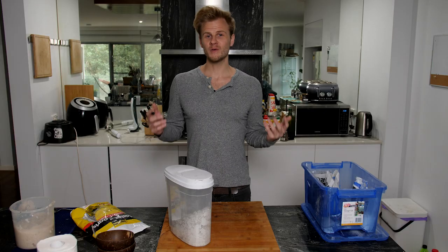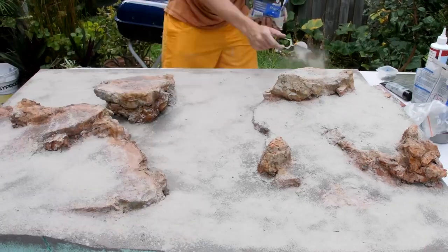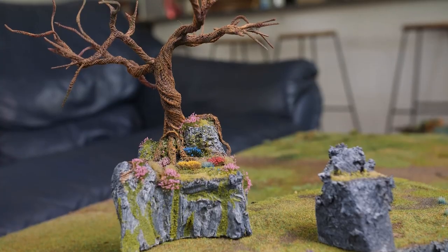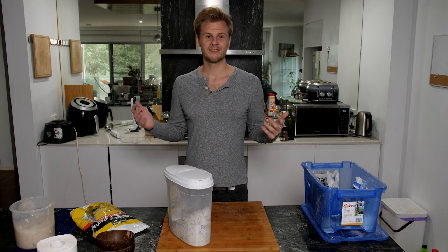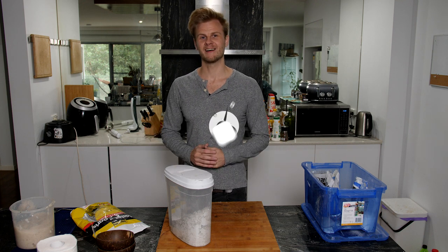If you'd like to see how I've used this compound in some other builds, here are some examples. I'd love to see what you guys are doing with this — share your builds with me at any of the social media links in the description, and until next time, never stop making stuff.